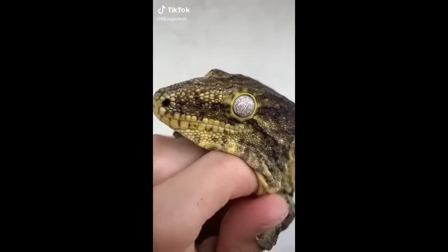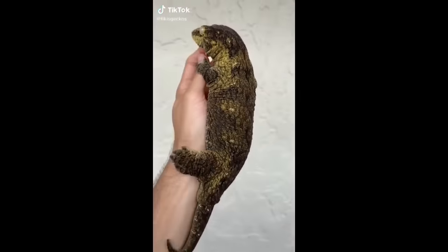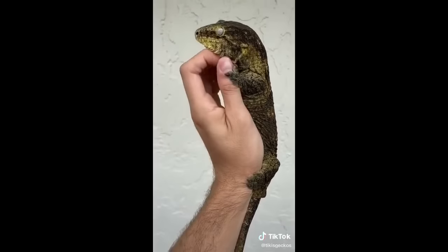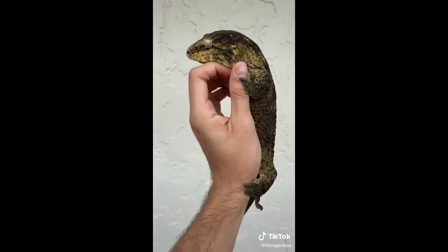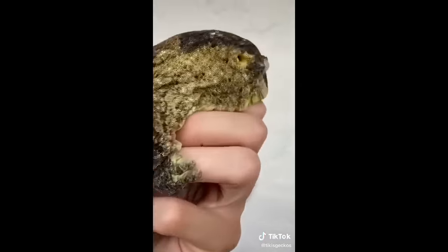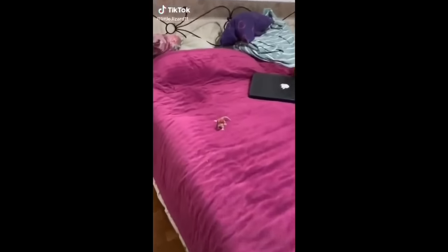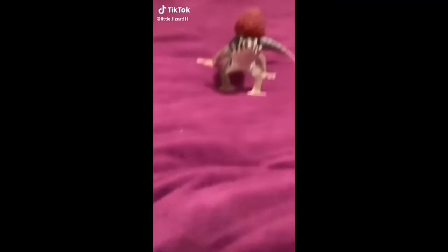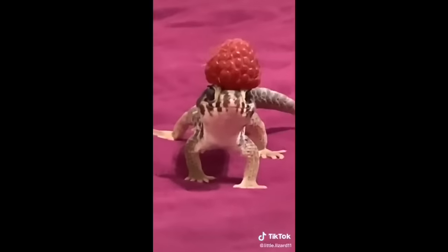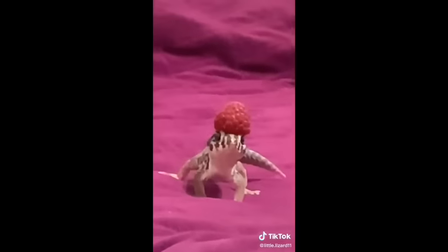Just think about it — humans one day randomly decided to look at a certain type of animal and just be like, 'I want that, I will lock that thing in my living quarters, it looks cute, give it to me.' Just look at this male — he's a 10.